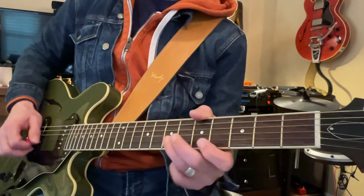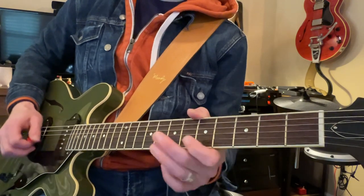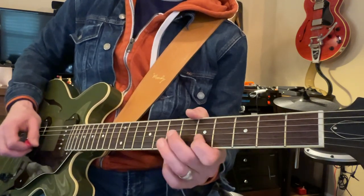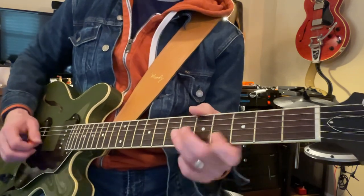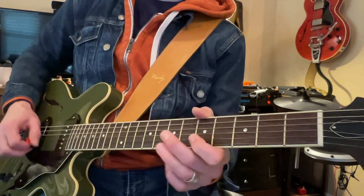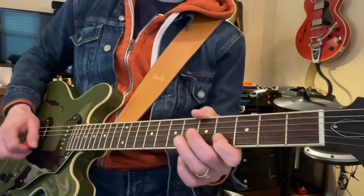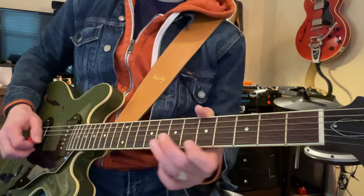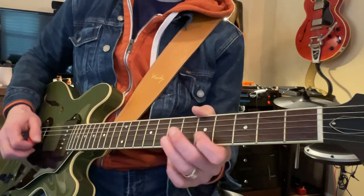Now see how my pick is angled. I'm not picking past the string — not like this. I'm making small movements with my wrist.